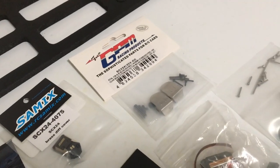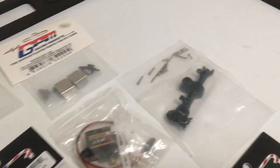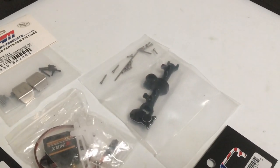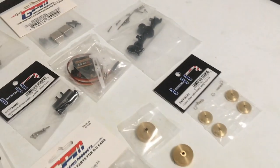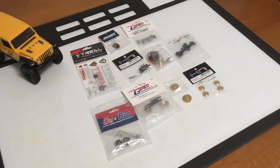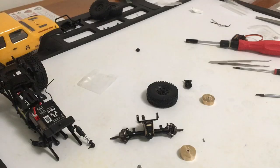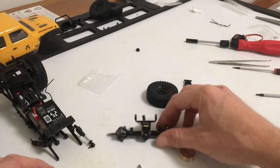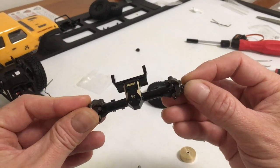I'm going to use GPM skids to protect the diff, and then I've got a no-name China front axle housing. That should round out the front axle minus the steering links. Just a quick update on the progress of the front axle.